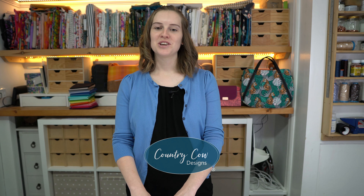Welcome back to Country Cow Designs. I'm Jo and usually I create sewing patterns for bag makers, but in this video today I just wanted to chat about a new project I've been working on, which is quilting.